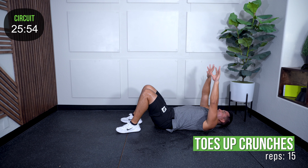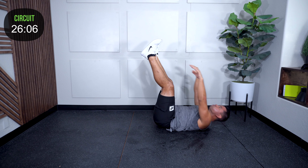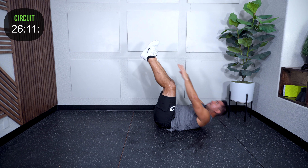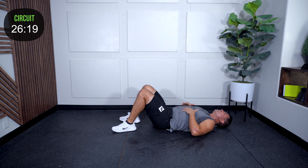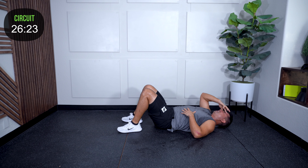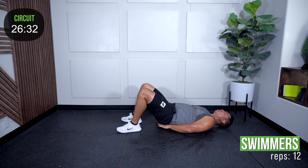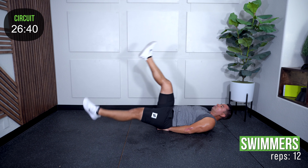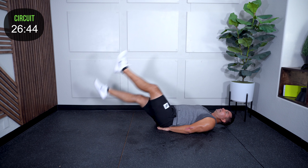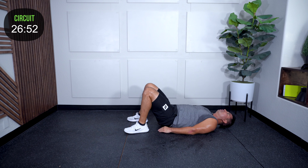Toes-up crunches — come on, keep that fire, keep that intensity. Feet up, fifteen. That fifteenth one — probably not that pretty on camera. Tops of the abs burning. Swimmers — positioning — okay let's do it, swim it, twelve each side.